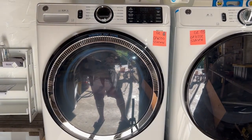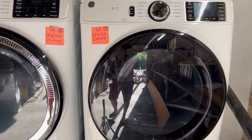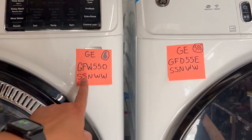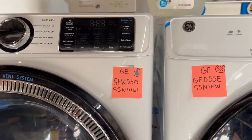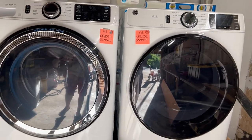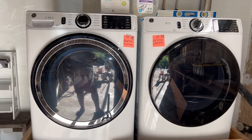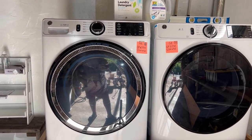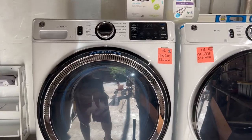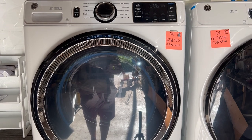This is a review on the GE washer and dryer set I got from Costco. You can see the model numbers on them right here. This is the washer and this is the dryer. The washer is a GFW550. The washer is 28 inches — I know some washers are 27 inches, I just figured I'd point that out. It's very big and very heavy.